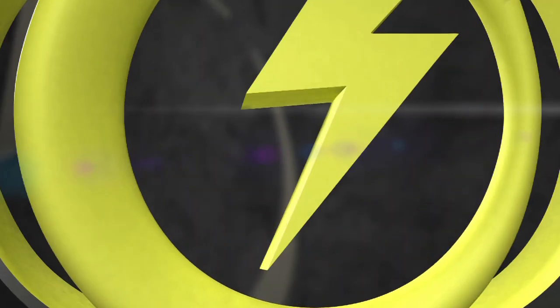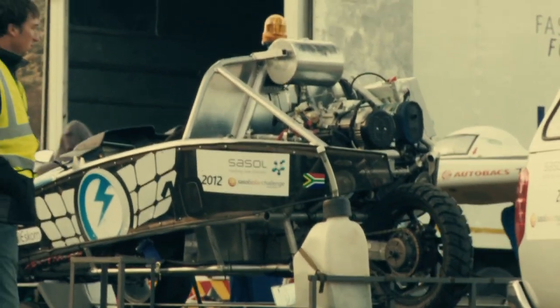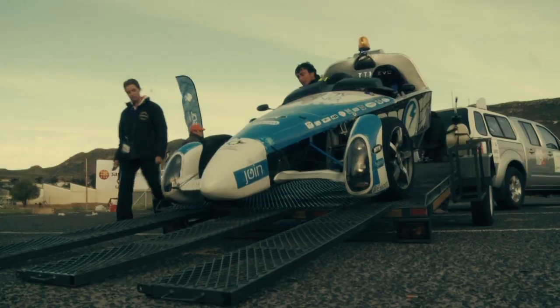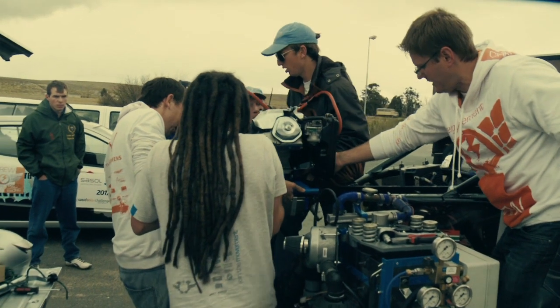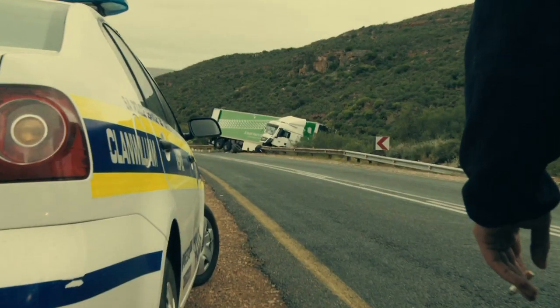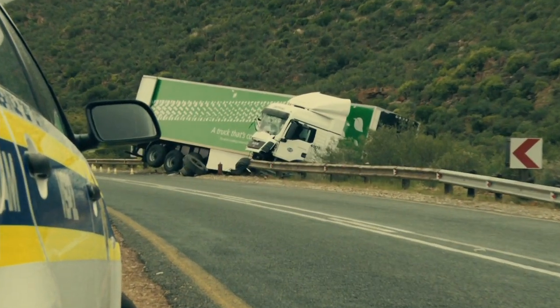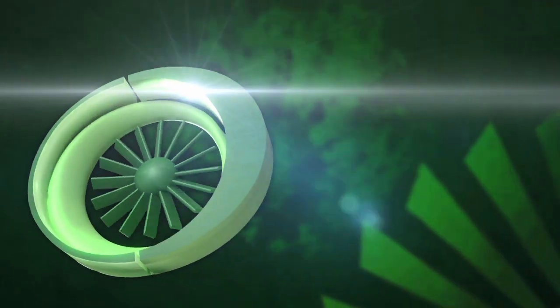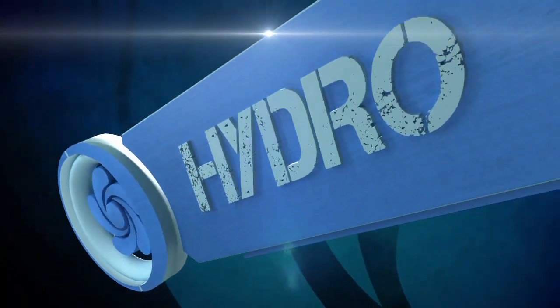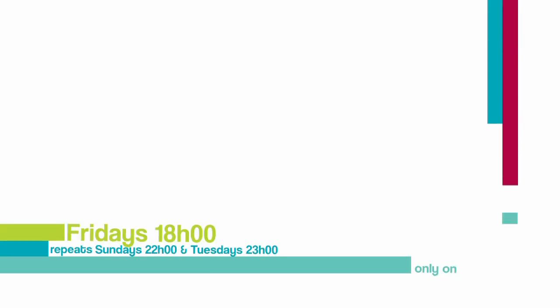Next time on Fuel: leg four of the Sassel Solar Challenge covers 575 kilometers from Springbok to Cape Town. The battery's definitely shot, so they're going to have to connect up the hydrogen fuel cell — and something goes very, very wrong. The ambulance is on route. This is Fuel.